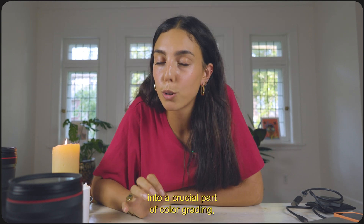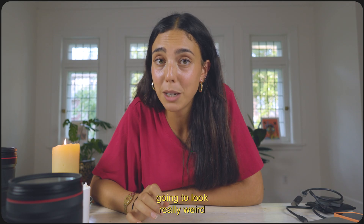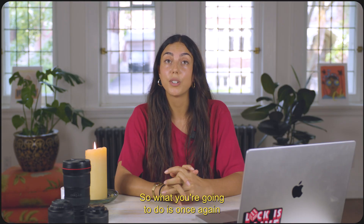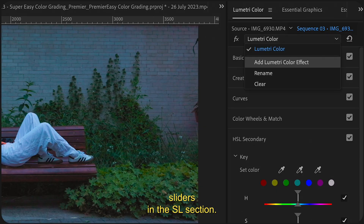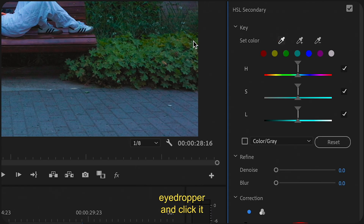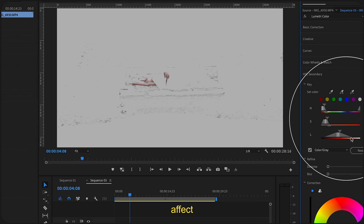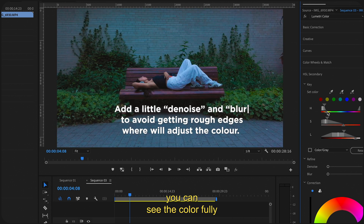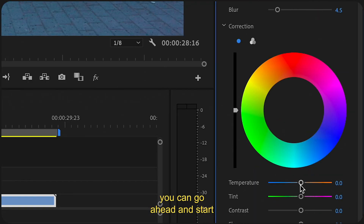Now it's time to dive into a crucial part of color grading: skin tones. If you don't get these right your footage is going to look really weird and your people are going to look either sick or just not natural. Create a new Lumetri section and play with the sliders in the HSL section. Grab the eyedropper and click it onto the person's skin. Once you've got them, tweak the sliders to make sure areas you don't want to affect are grayed out, and areas you want to affect show the color fully. Then go ahead and start making those changes to make it look as natural as you need it to.